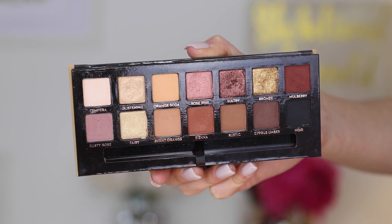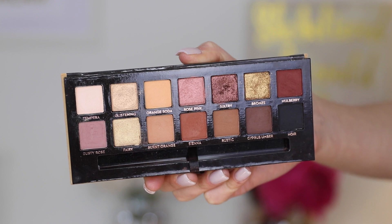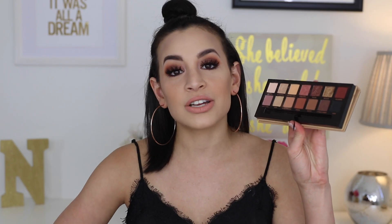In the palette you get 9 matte shades, 3 shimmer shades, and 2 metallic shades — so about 5 shimmer shades with two different finishes. I'm going to get right into swatches since we have 14 shades, and I'll also cover some repeat shades with the Modern Renaissance Palette.